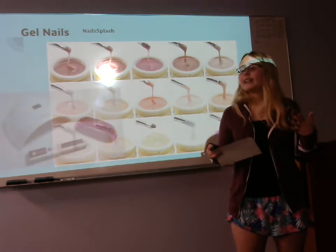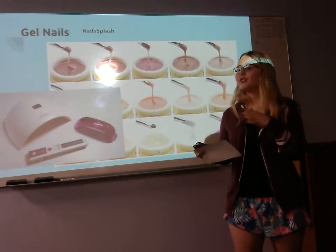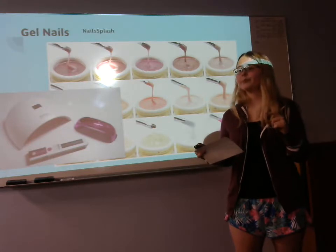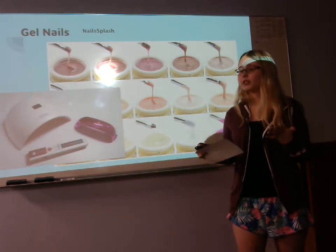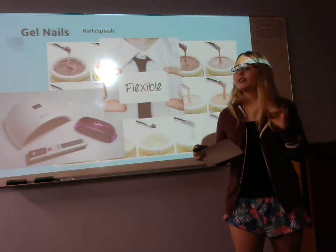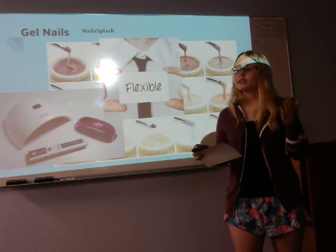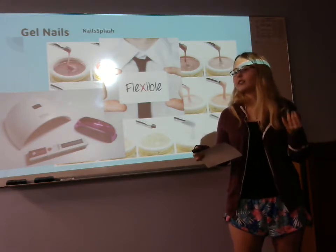Depending on which light you prefer — LED or UV — and depending on the client's desired length, shape, and thickness, curing can take anywhere from 30 seconds to a minute and 30, depending on the voltage and the amount used. After that, you need a residue sticky layer remover to get rid of the sticky layer that can stick to your shirt or other items. Then if you want to continue with a design — like adding more gel, a flower, or painting a color — this is the time to do so.